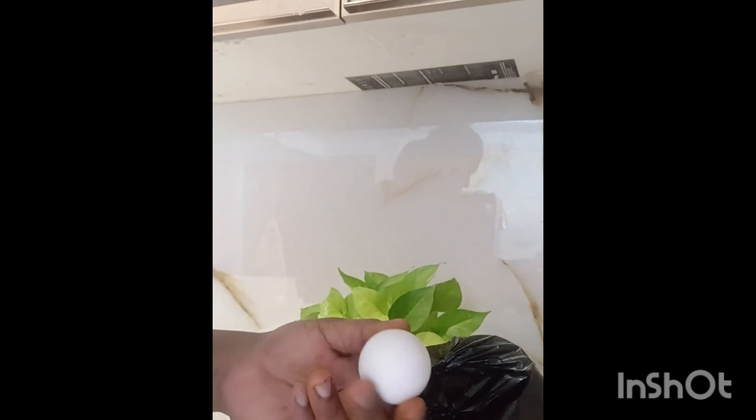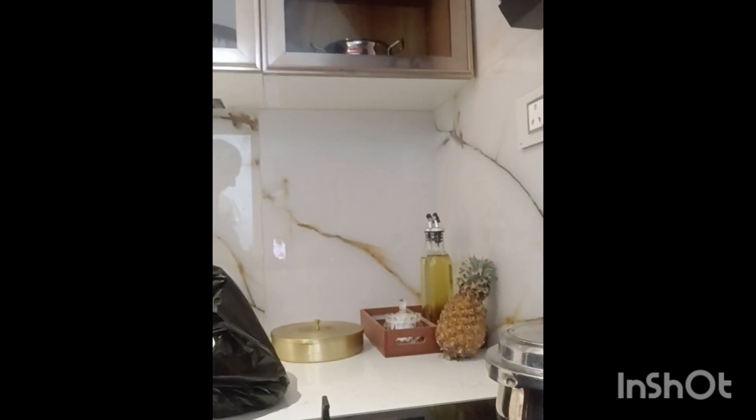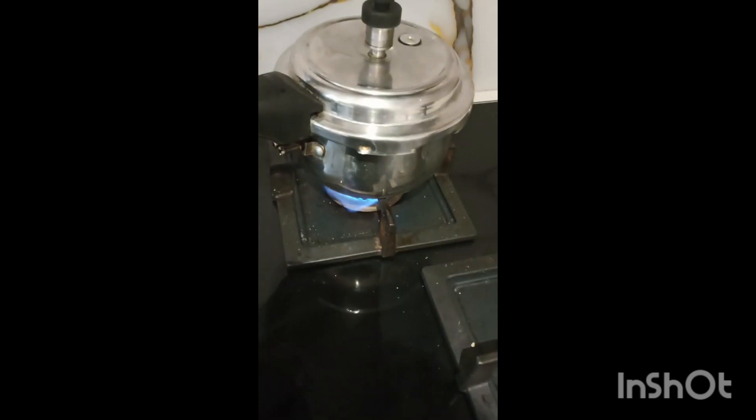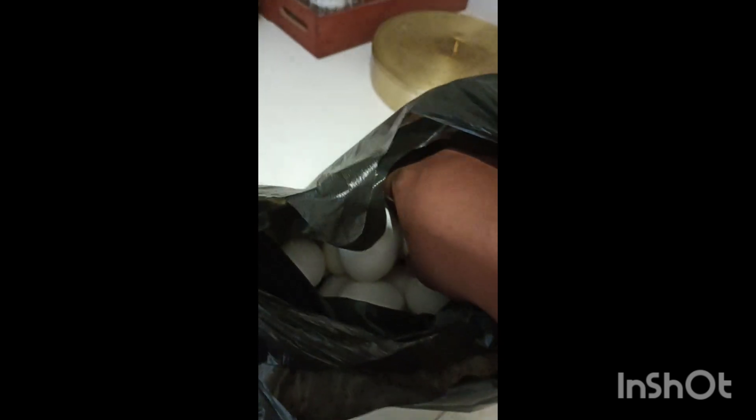You can see that there are eggs and chicken. You can see that there is chicken, half a chicken, and a chicken or a samba.